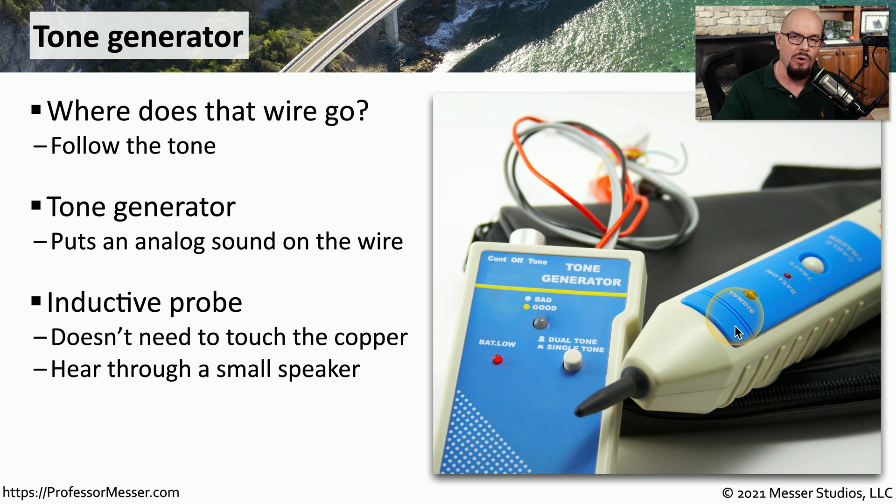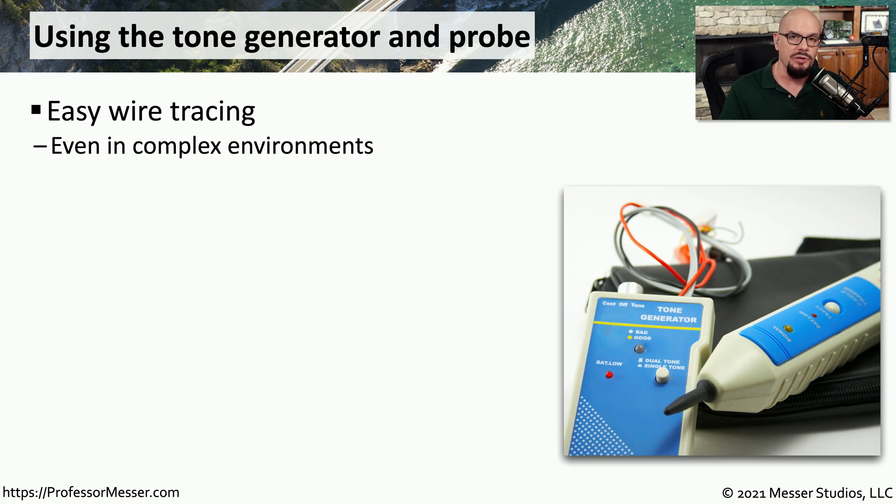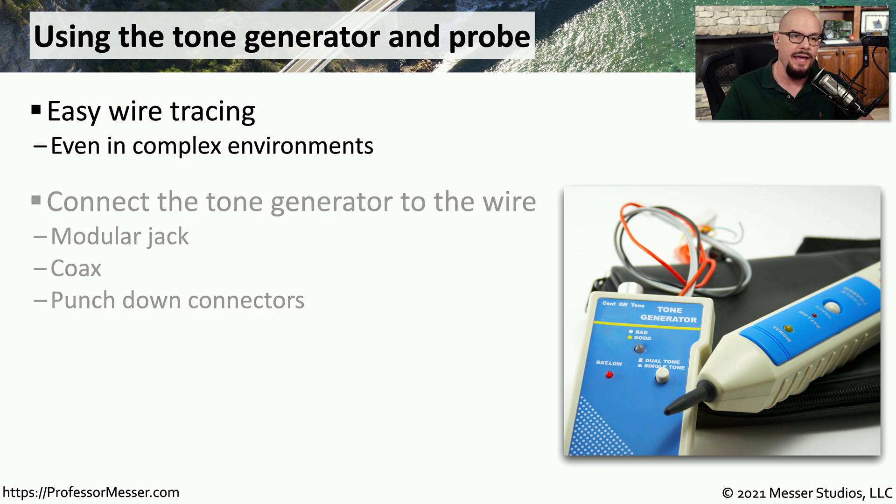One advantage of the probe is that it's inductive — you don't have to touch the copper itself to be able to easily find where that wire might be. This is a very easy tool to use, and it can save you hours of time if you're trying to find exactly the right cable. You would first connect the tone generator to one end of the wire, which might be in a modular jack underneath someone's desk.